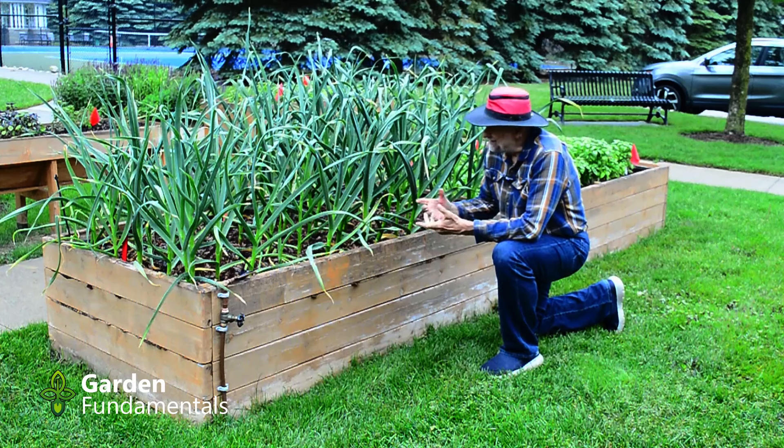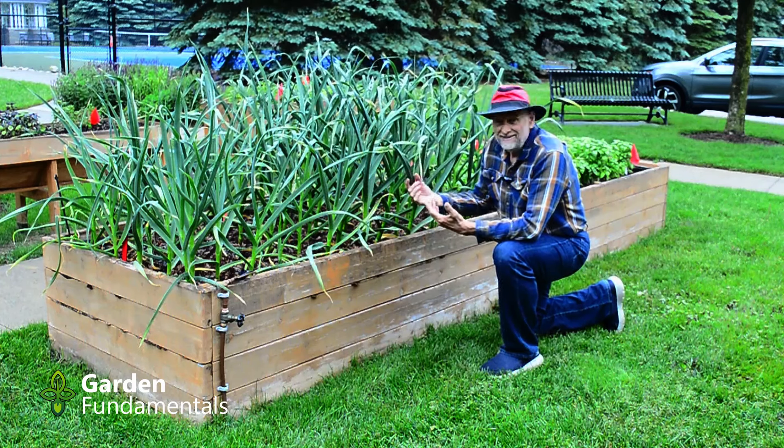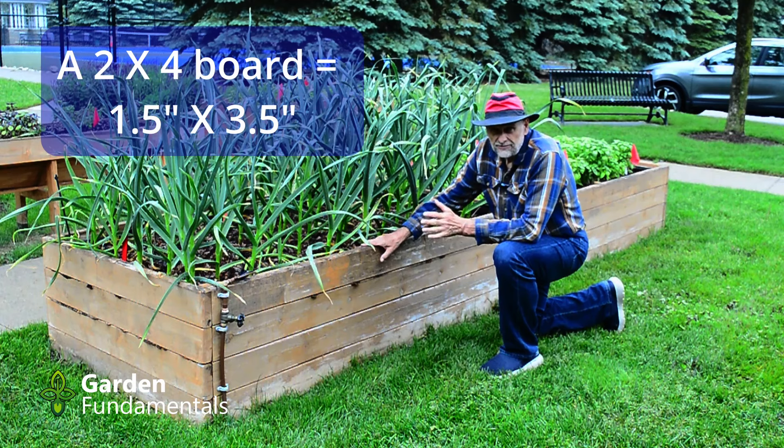It's still early in the year but the garlic here is looking great. You know you're going to have big bulbs because the plants are nice and large, so I expect a really good harvest here. This bed is made with 2x4s. A two-inch board is only one and a half inches — that's the actual thickness — and you can buy it in various widths. I think this is one of the best options for raised beds. It's relatively inexpensive and fairly easy to build if you're handy with a saw and a hammer.